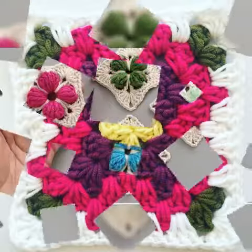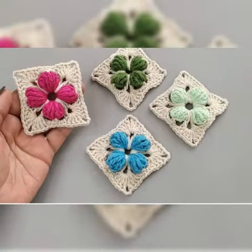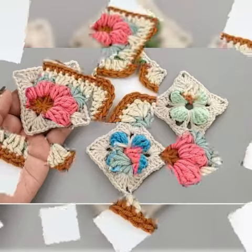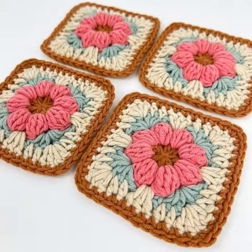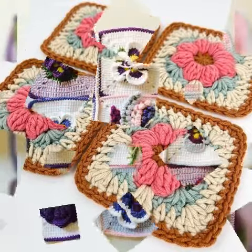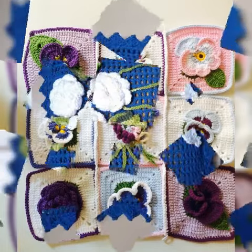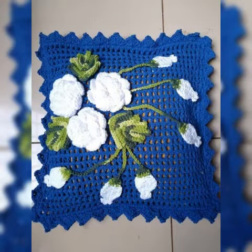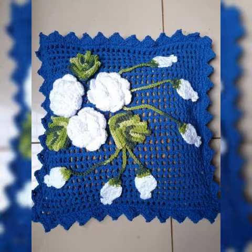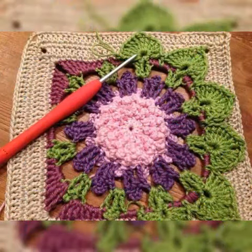In today's video I have brought very beautiful and fabulous crochet hand-knitted square pattern design ideas, which you can see. You will be able to get awesome and fabulous crochet hand-knitted square pattern collection. You can get benefit and ideas from my video, and that is what is being shared in this video.